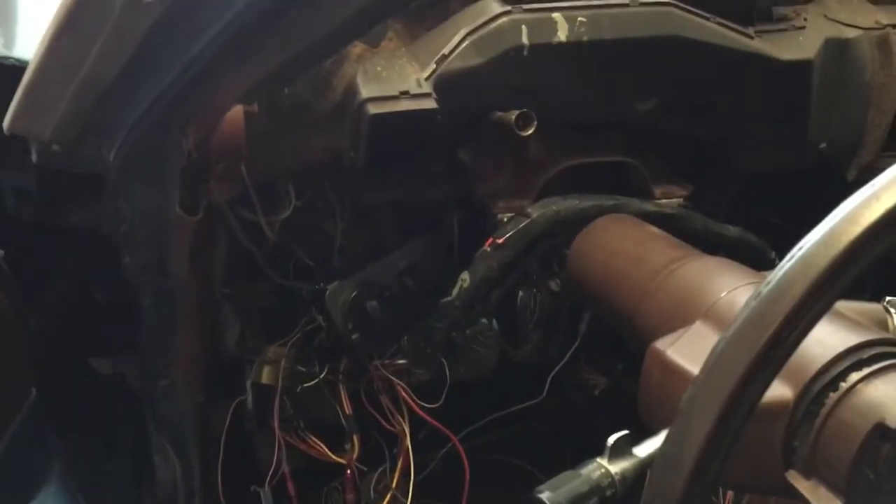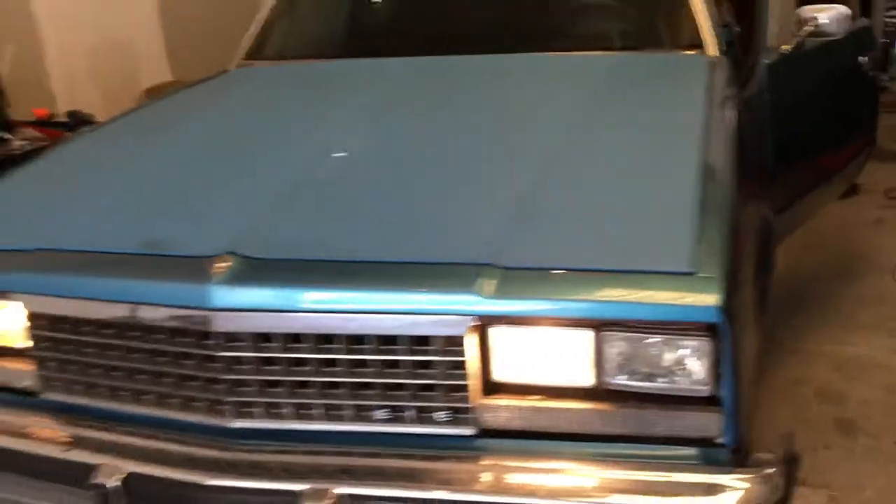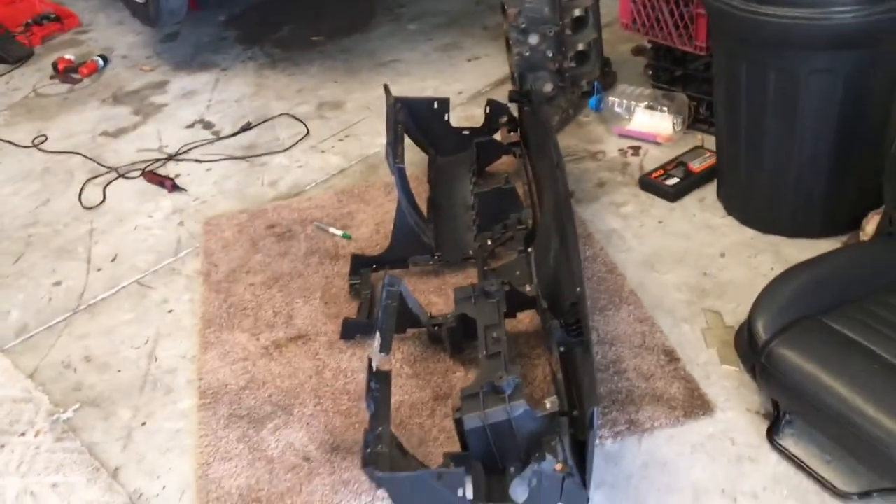I need light, put them high beams on real quick for y'all, let y'all see the high beams work. Got that new gauge in there, little cluster, you know. High beams on. Just show y'all what it is, that's the dash right there.